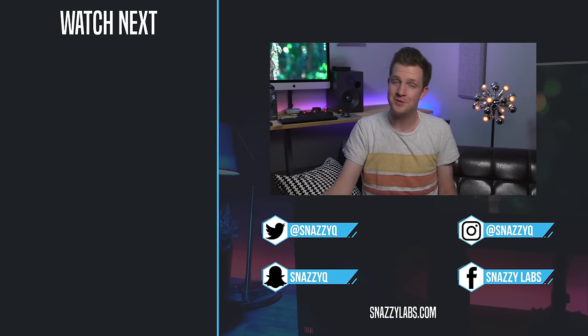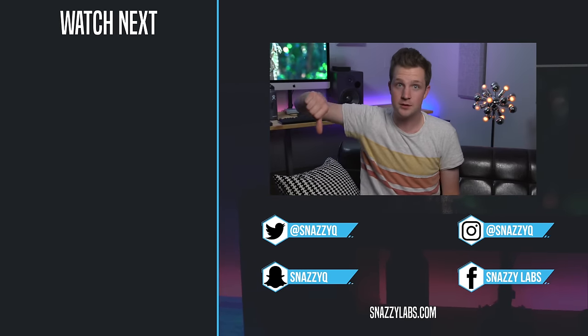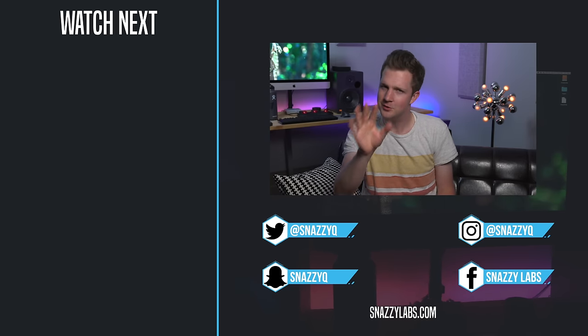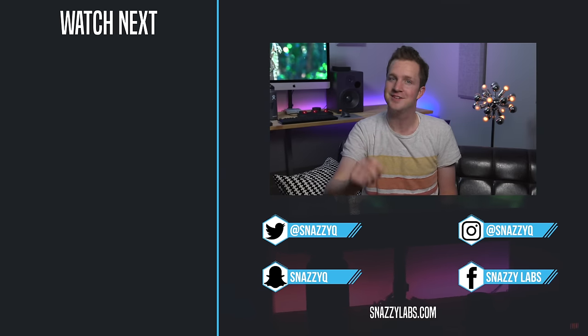Well folks, that's all from me. If you enjoyed this video, please leave a like. Leave a comment below and I'll try to respond. But most importantly, as always — stay snazzy.